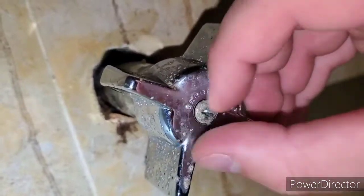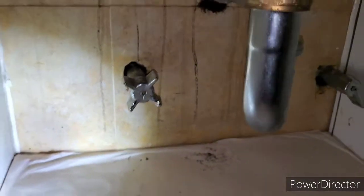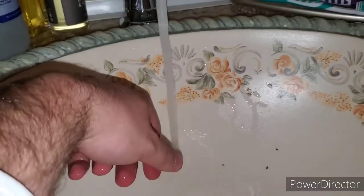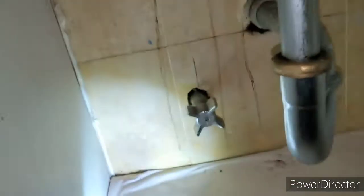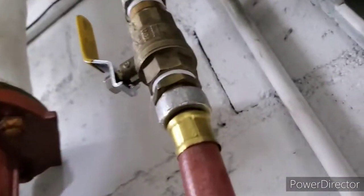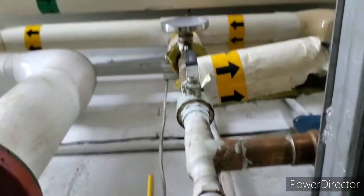And there you have it — the valve is replaced. No drips. Good job, Duncan. Bleeding out the air right now. This is on the return hot water line.